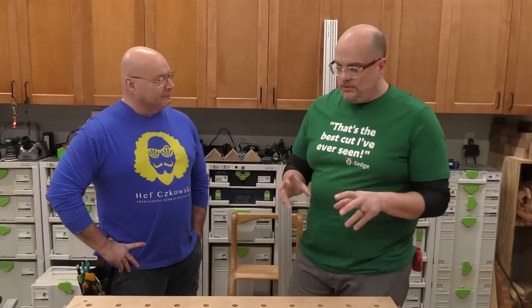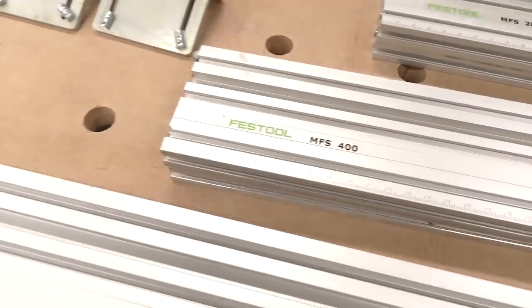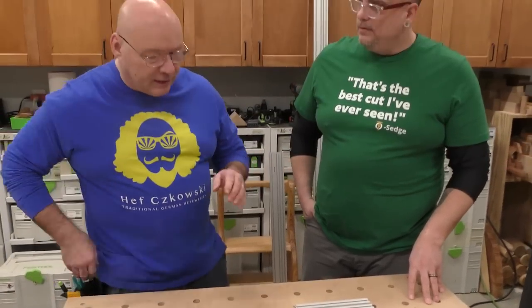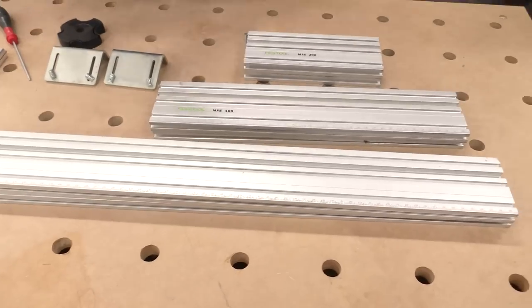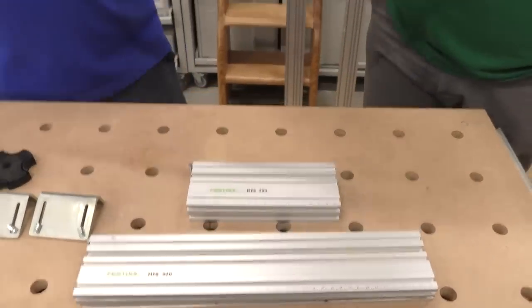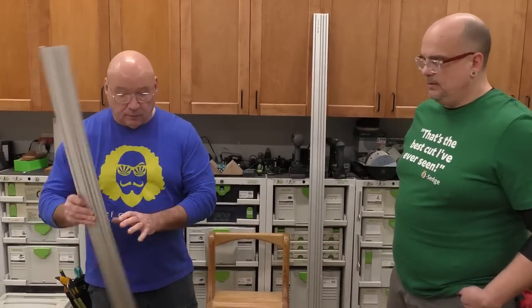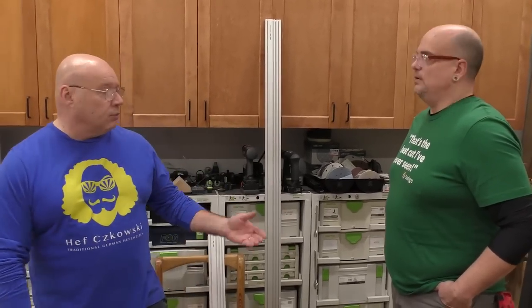So there are two sets — the 400 and the 700. The numbers refer to the length of the extrusion, and there's a scale on each one, which is so important — that's why it's a great system. The 700 is 700 millimeters long, the 400 is 400, and the 200 is 200. Also available are 1000 and 2000 millimeter lengths, but the 2000 doesn't have the scale on it. The MFS 400 set comes with two 200mm and two 400mm extrusions.